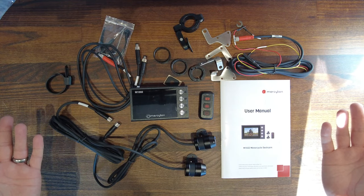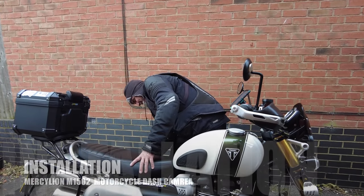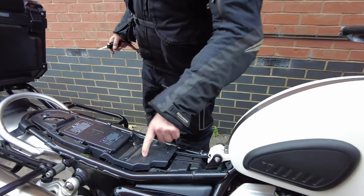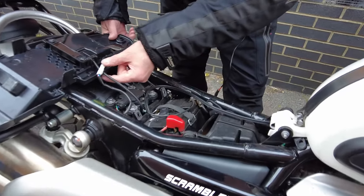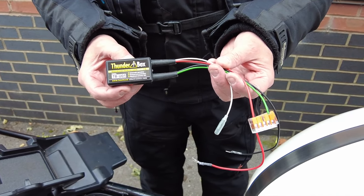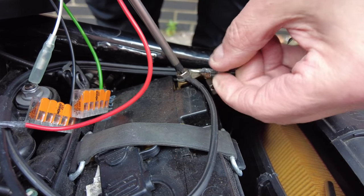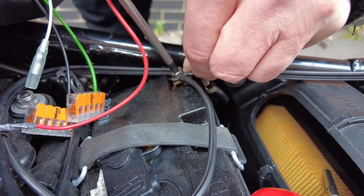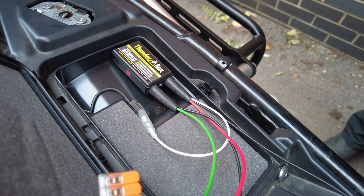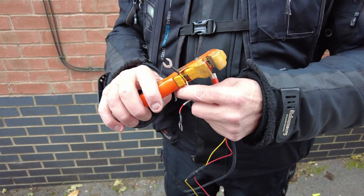With everything out of the box, it's time to move on to the install. I'd always recommend getting a professional to install any electrical system on a motorcycle, but with that said this is really super easy and quick. First, locate where your battery is. I'd always recommend a thunder box, because it will regulate the power and won't draw power if your battery drops under a certain voltage — when the bike is running it will power up correctly, saving you a lot of hassle finding an ignition feed.